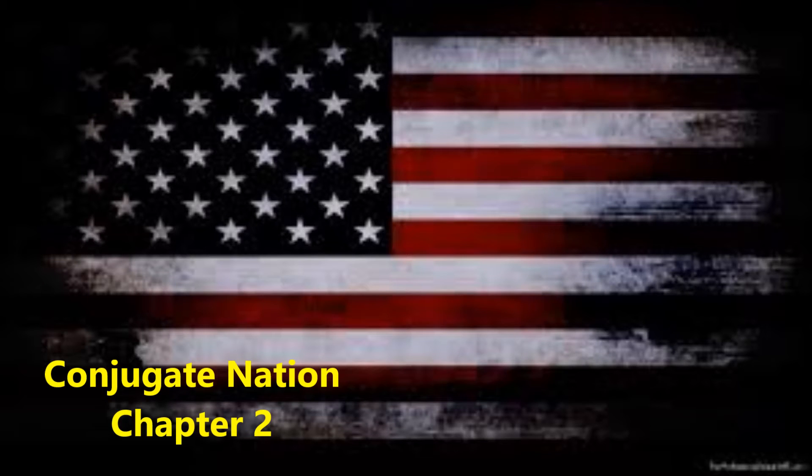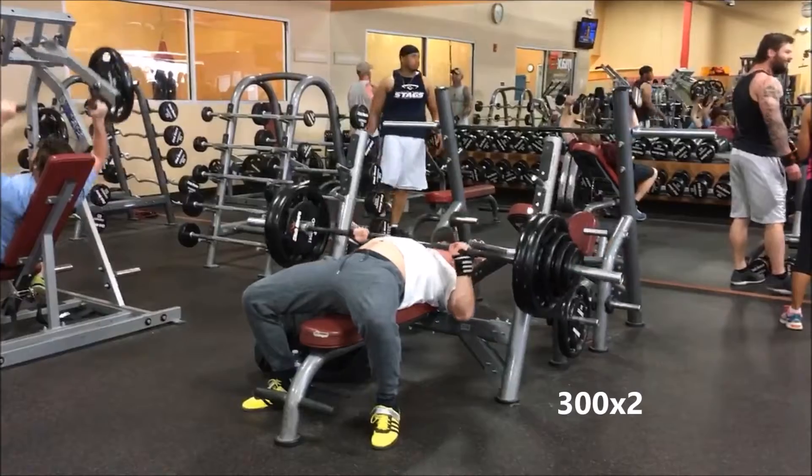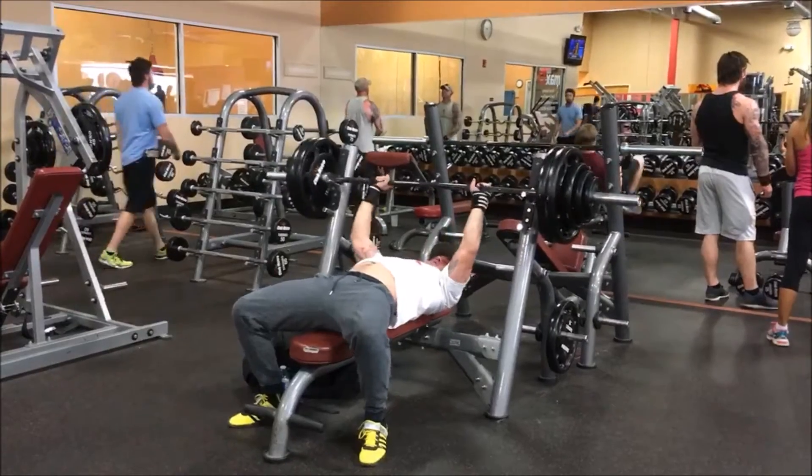Conjugate Nation, Chapter 2. It's a stressful week — I got a puppy, so I've been on puppy patrol the last seven days, but we got some good training in here. Steve, 300 for two. I think he could have got at least two or three more if he had a spot driving up through the top of the lift.